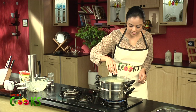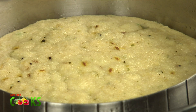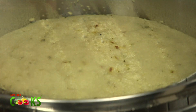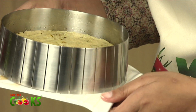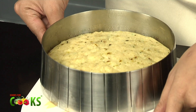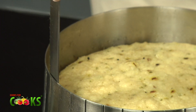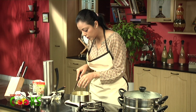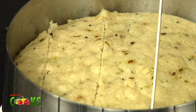Let me see the dhokla. It's risen very nicely and it looks done. It's going to be very hot, so just let it be in the steamer for about 5-10 minutes and then take it out. Here is the dhokla. Just try to loosen out the sides, and when it's not very hot, then cut it. Because if it's very hot and you cut it, it'll start sticking and it won't cut very nicely.